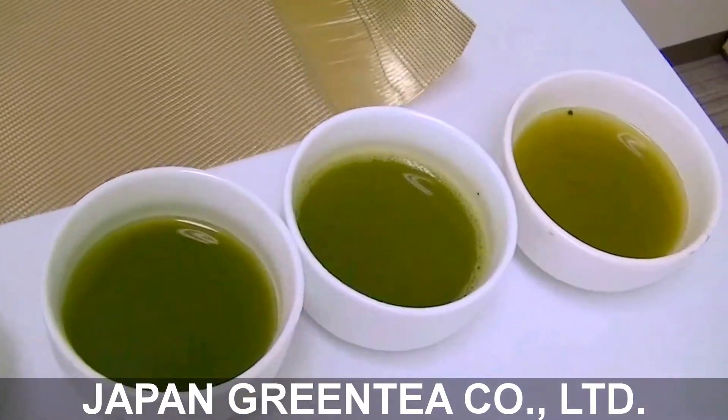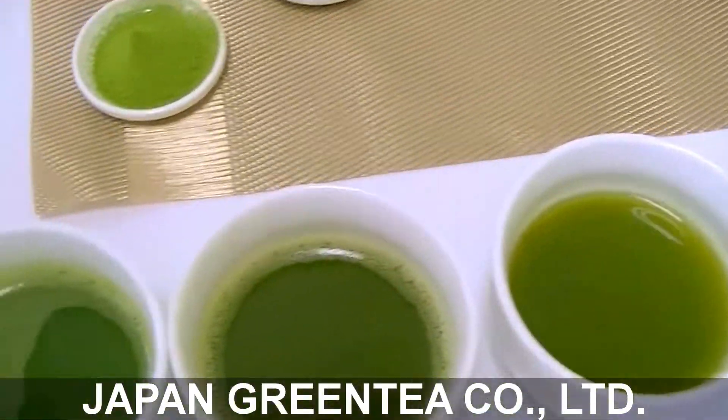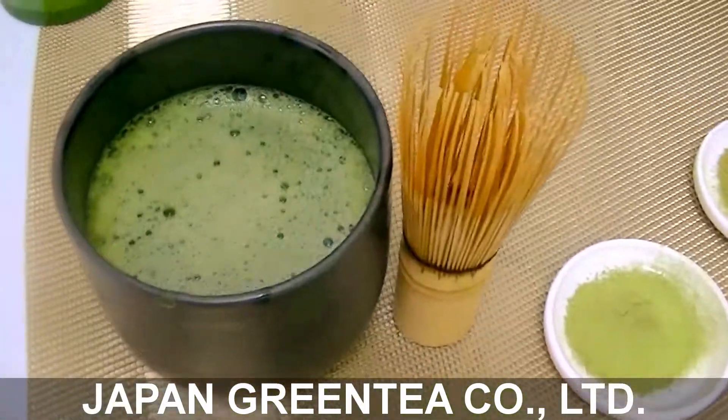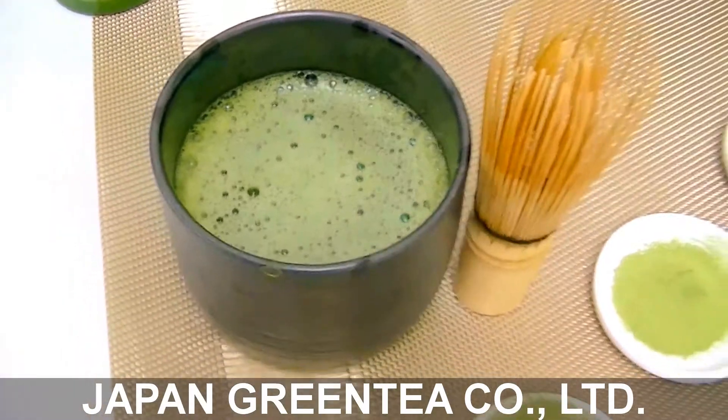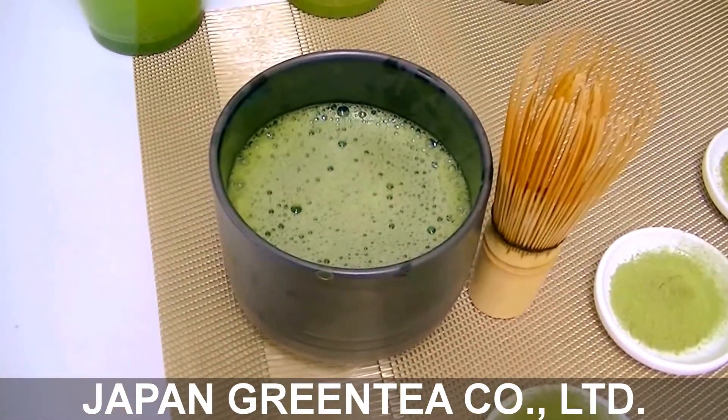We put in hot water, however we don't use the whisk. If we use the whisk, it's going to be like this — bubbles — and we drink the bubble. This has more nutrition and sweetness.